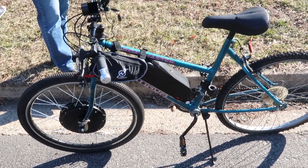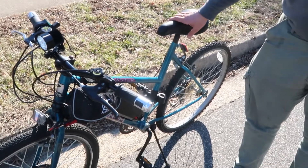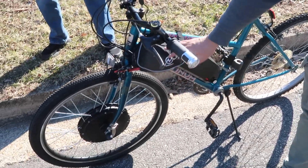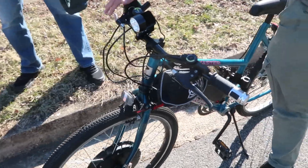Working on a second one right now. What was the total cost? The battery pack was about $250, depending on who you buy it from. The motor and the controller were about $250. It also has brakes that slow the wheel down.